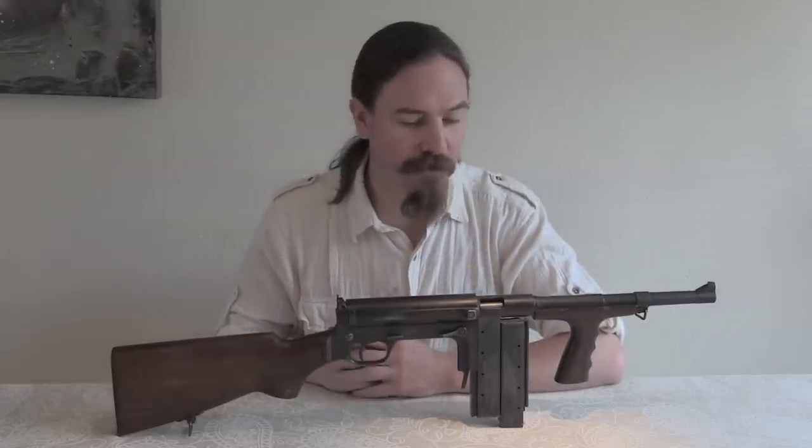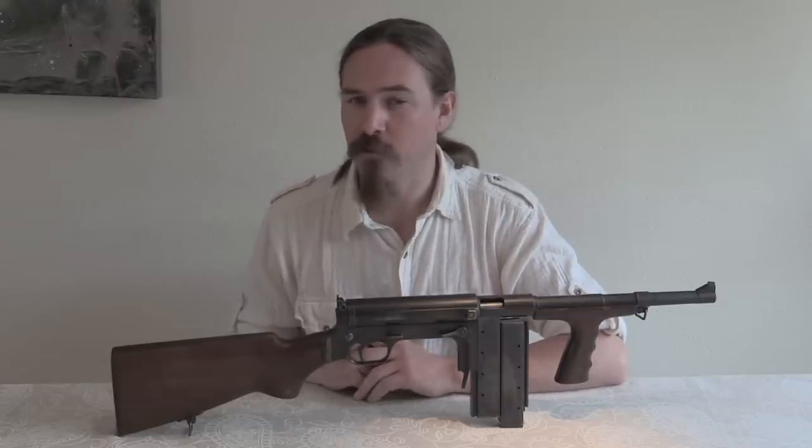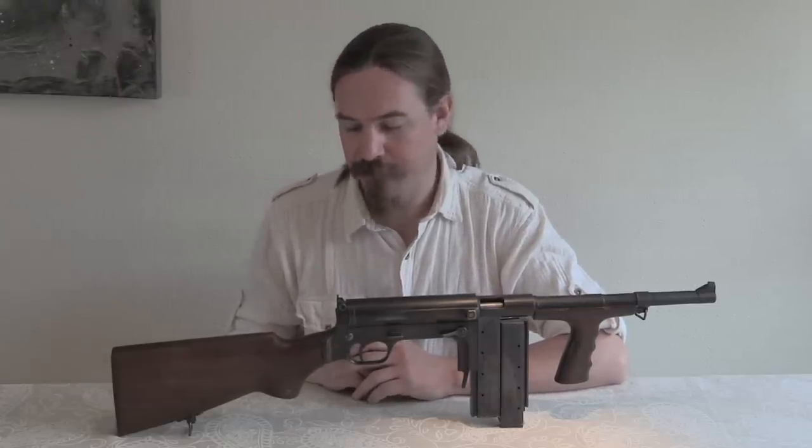Thanks for tuning in to another video on ForgottenWeapons.com. I'm Ian McCollum, and today we're taking a look at a High Standard submachine gun, also known as a Marlin submachine gun, also known as a UD-42, or United Defense submachine gun.